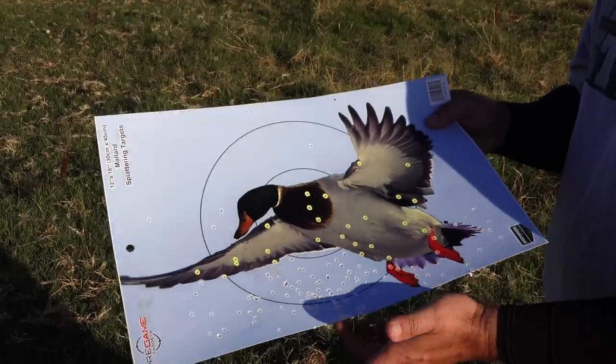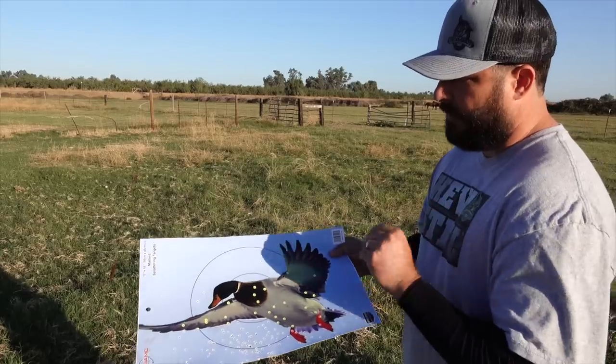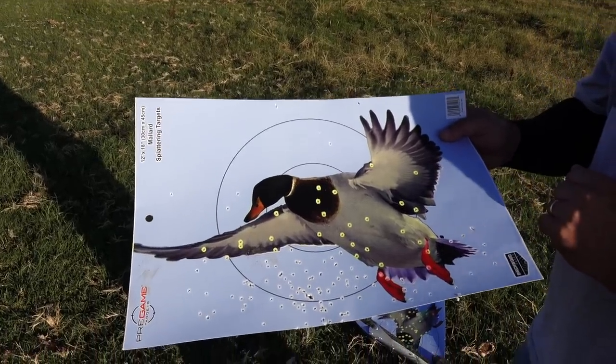This is Heavy 12 at 20 yards. I'm aiming at the same point every time. I know there's human error involved, but it shouldn't be like that because I shot the Heavy 12 with my Kicks and it was perfect. You're going to see that anyway here in a second.